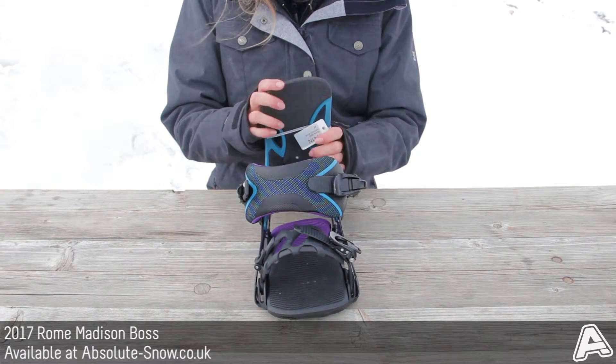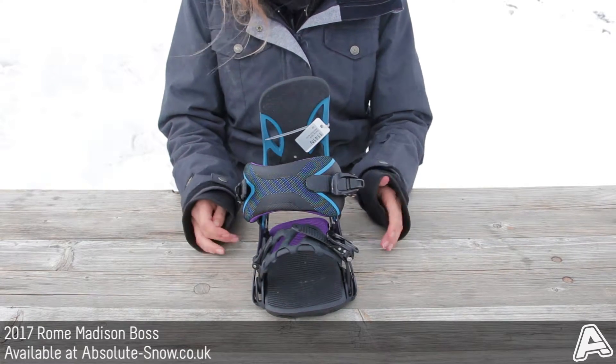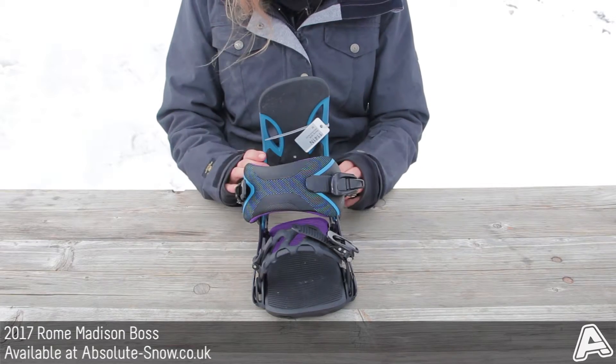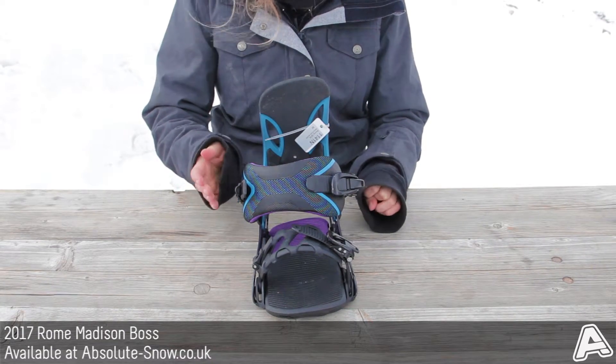The highback has full highback rotation, so you can adjust it to match your stance angles and also your personal style. You can change this highback from zero degrees in the centre all the way around to 24 degrees if you're doing something rad.